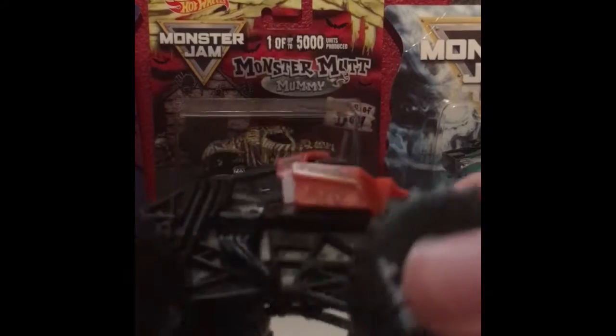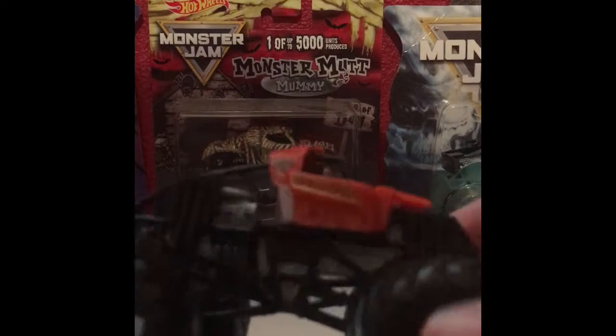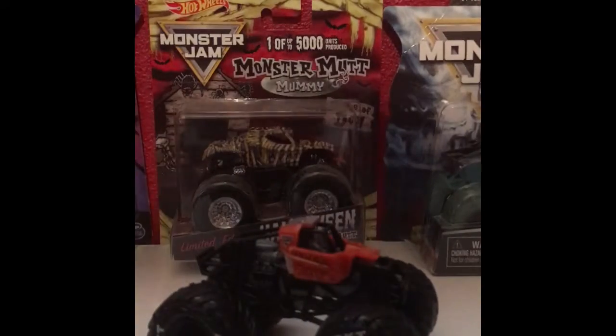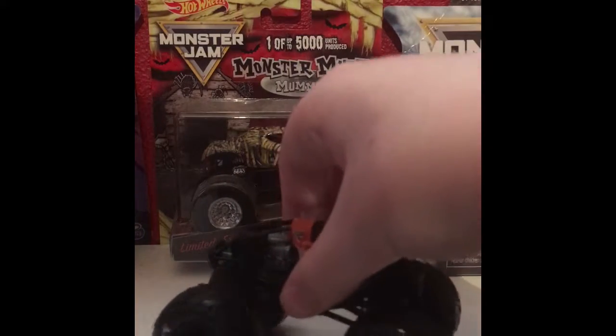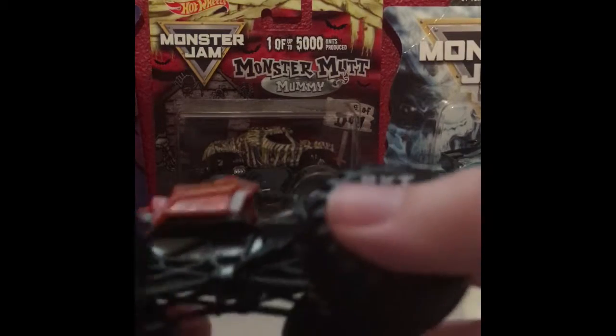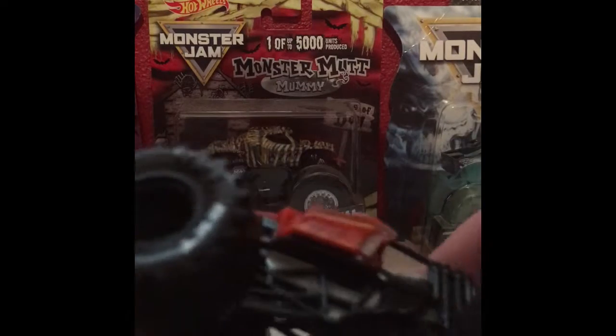Here's the truck and here's the figure. Wow, this is really cool! My first ever training truck, and this is actually kind of heavy because it actually has a metal base. Yeah, if you heard that banging, that means it's a metal base.